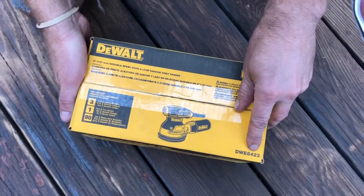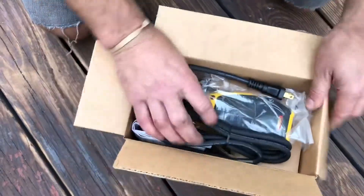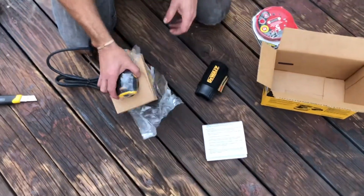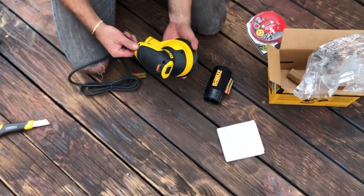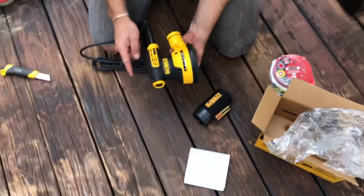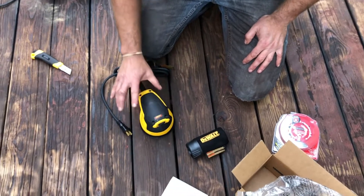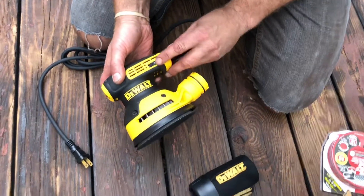This is the DWE6423. In the box you get directions, a dust container, and the sander itself. I really like the design — some models are probably an inch or more taller if you look at the display in Home Depot. This one is more compact, a little lower, and has a comfortable grip. The Makita was too tall and I didn't like the grip on it, so DeWalt won me over. It's a solid brand.